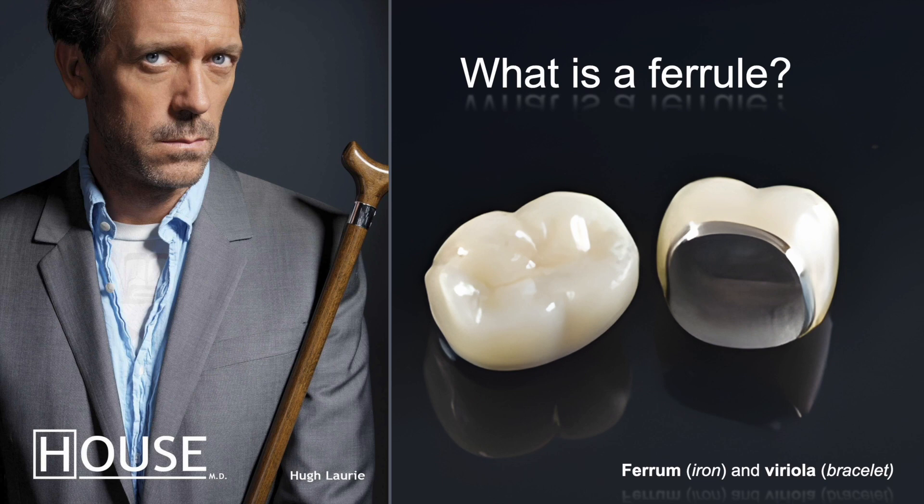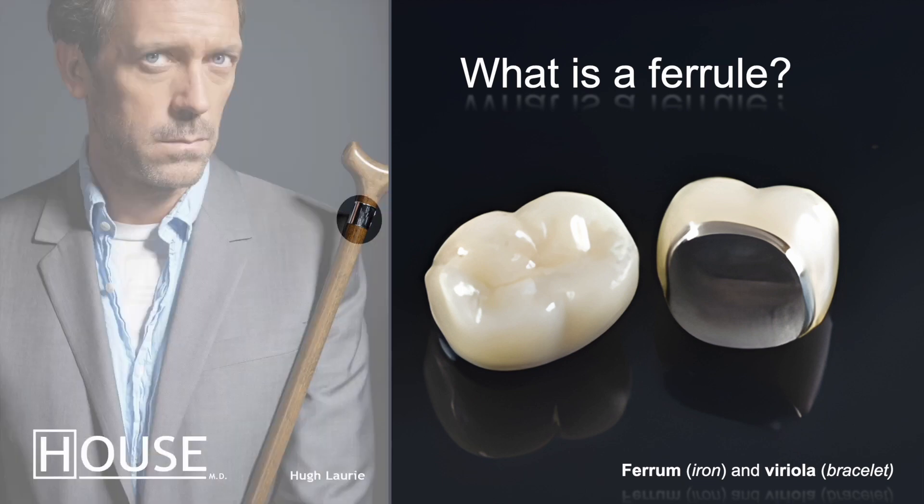Let's take a closer look at Dr. House's walking cane. Notice the small iron bracelet around the neck of the cane — the weakest part, where most of the pressure builds up, has been strengthened and reinforced with a small iron bracelet: a ferrule. Now, a porcelain fused to metal crown — in fact all conventional crowns — have a corresponding region strengthened by this metallic bracelet. That region, highlighted in green, is the outermost region of the crown nearest to the margins of the preparation. That area is denoted as the ferrule. The term is not material specific.